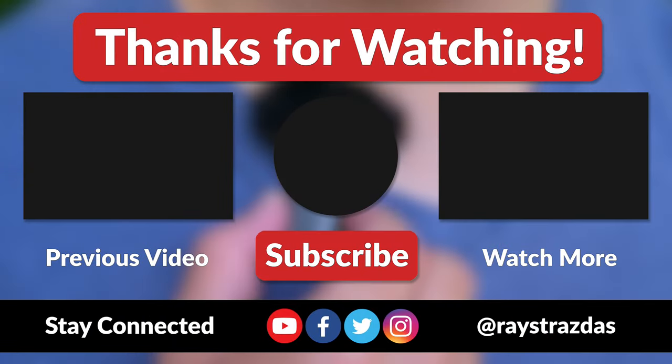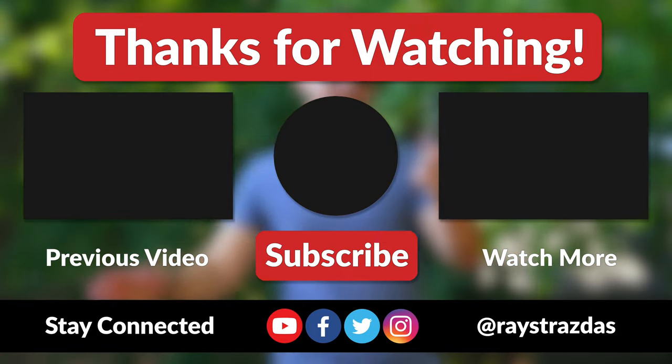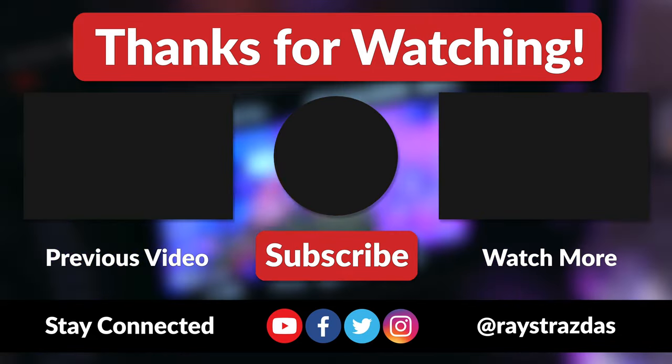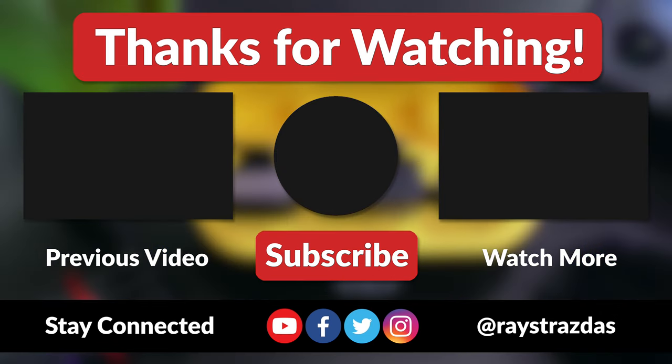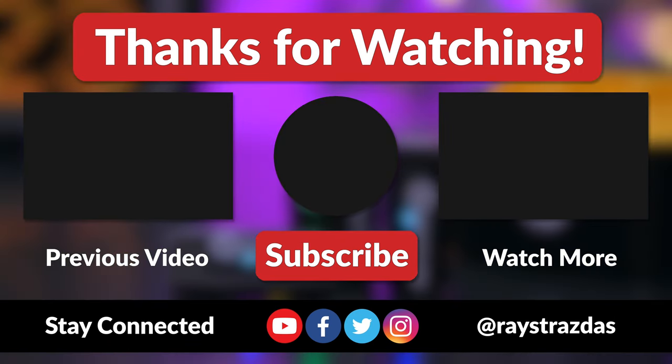That's about it for this video, my friends. I hope you enjoyed it and found it helpful. If you did, be sure to give it a thumbs up and hit that subscribe button because it always helps out the channel. Also, don't forget to follow at Raystrasis on Twitter and Instagram for much more. Until the next one, I will catch you guys later. Peace!